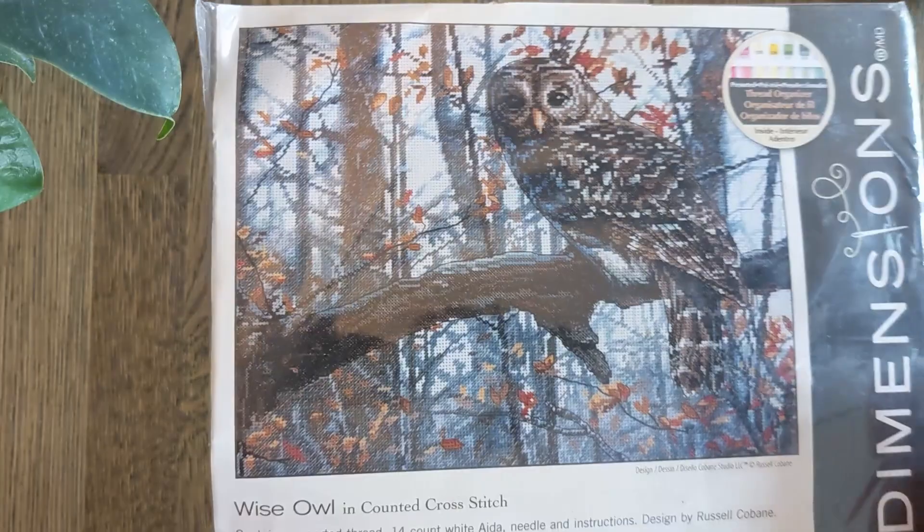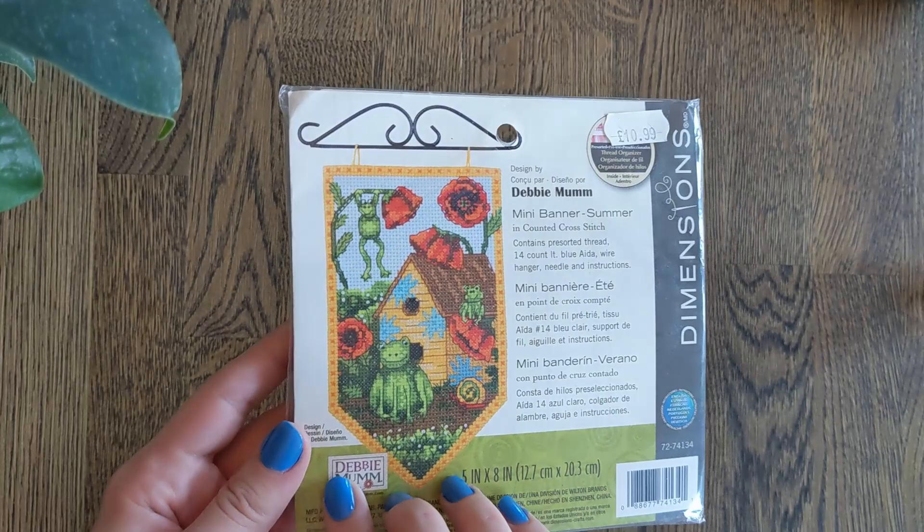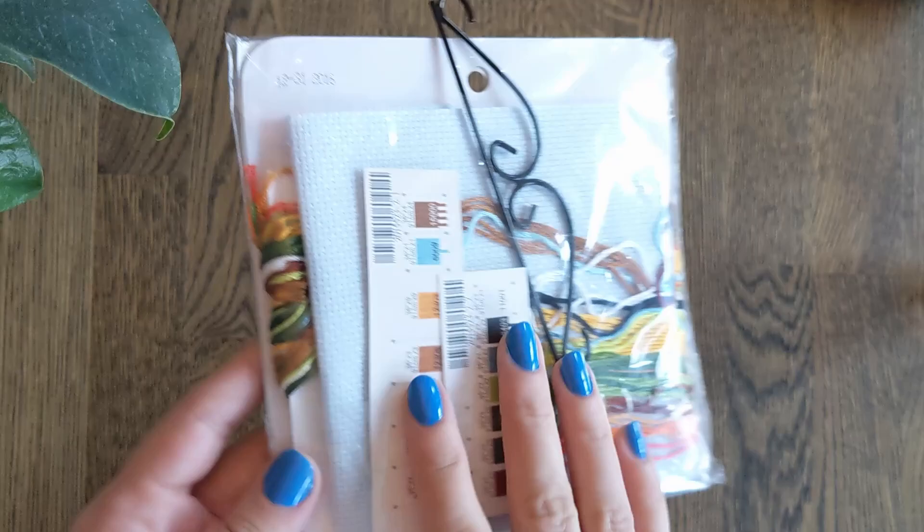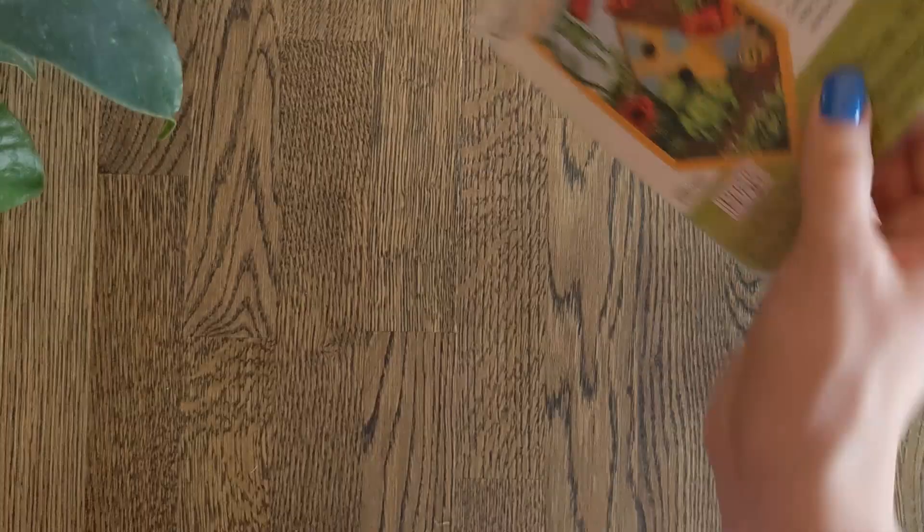Then another small one — this is the Summer Mini Banner with all these beautiful frogs having a good time. It comes with a wire just like the other one did. There are so few colours — just a couple of threads per colour. Are you absolutely sure this is tedious, Christine? I don't know!